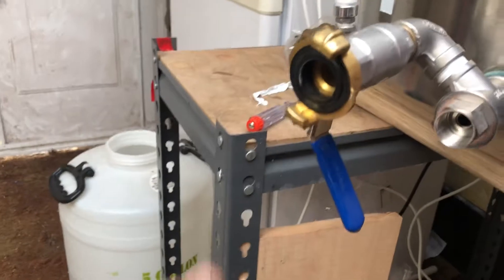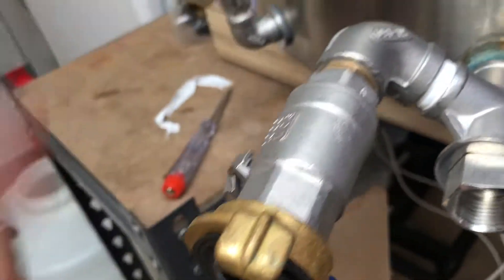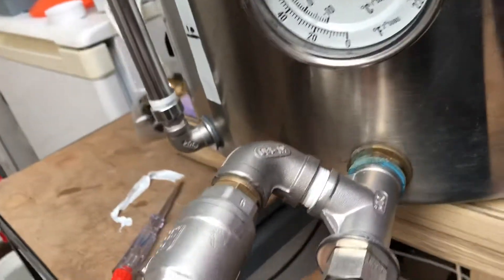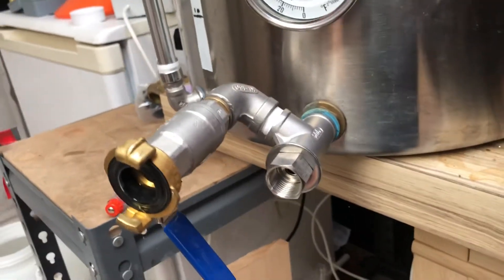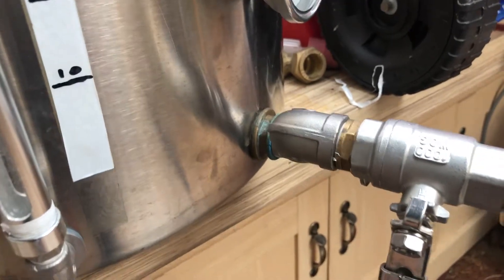I've got about 15 litres in there at the moment and I've not been able to see any leaks. I ran out of stainless steel threads so I've had to use brass, but I've put in an order to get some more fittings. This will allow me to get a good reading of what's coming out temperature-wise from the HLT, and it also allows me to still use the manual temperature probe so I can get an even comparison value.